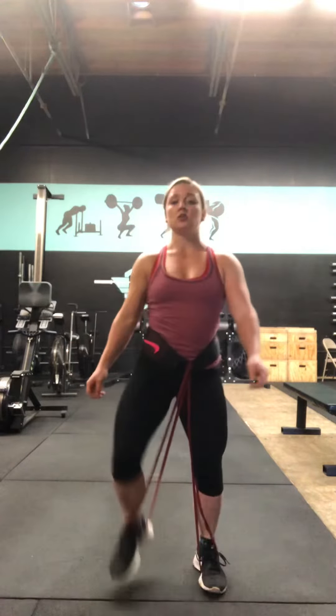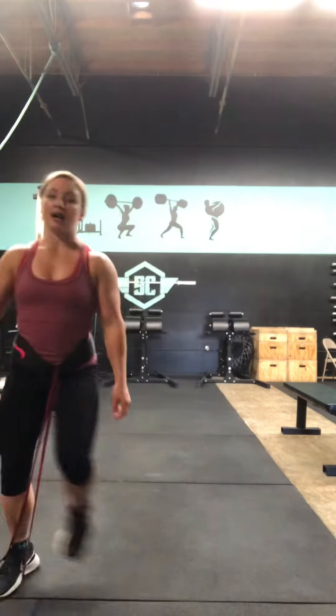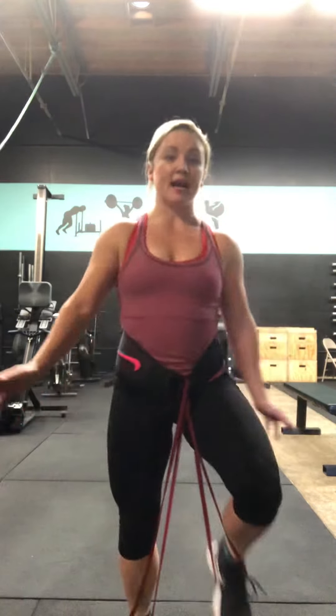From here, you're just going to march. Knees out to the side, high knees. You can do it in place, you can go backwards, you can go forward, you can go side to side — however long for the prescribed time. That is what a banded march is.